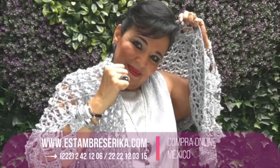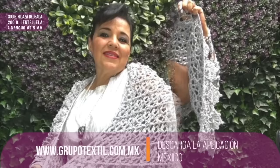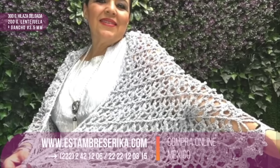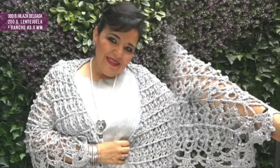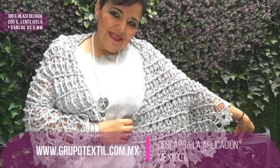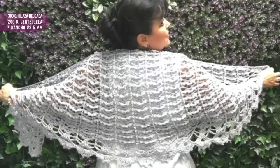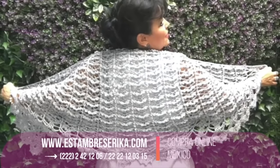This shawl will be perfect for any size: small, medium, or large. It's a unique size and so simple to make. I will use 300 grams of a material that is between fine and light weight, and 200 grams of a fantasy yarn — it's called lentejuela in Spanish. I will use a hook of 3.5 millimeters. Now I will share all my secrets and tips.